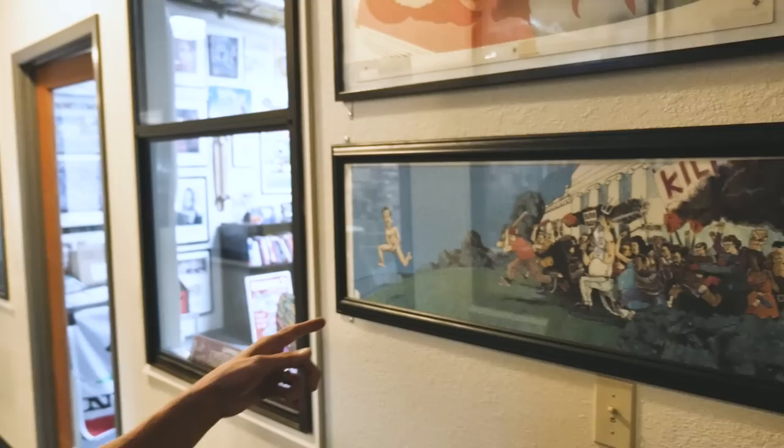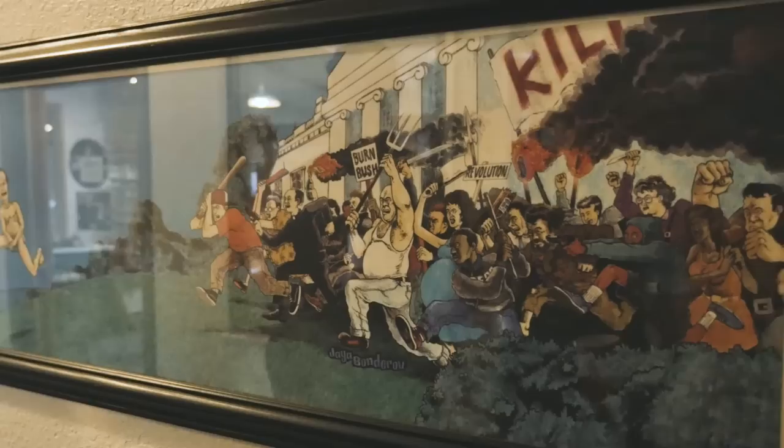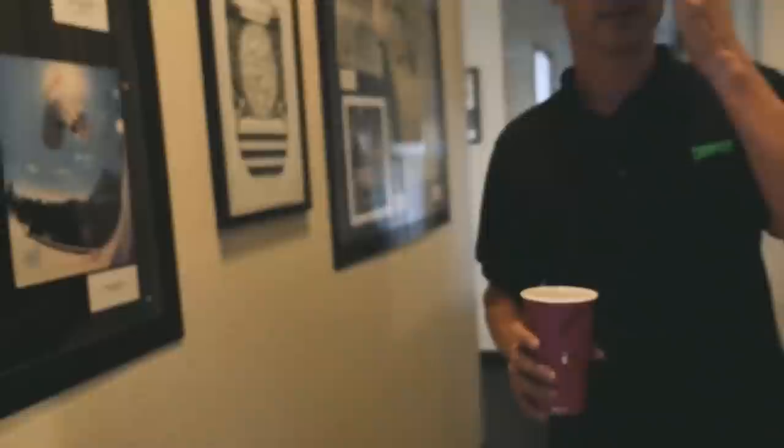This is a Jaya graphic, back in 92, 93, maybe even 91. Back then all boards were pretty much slick, so this is a slick graphic for Jaya — with Bush running naked from the White House, some pissed off civilians. Skateboarding was really small at that time, so we probably made 500. It was small run stuff.